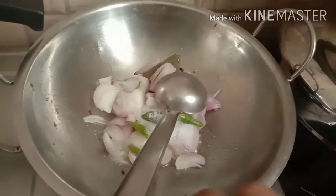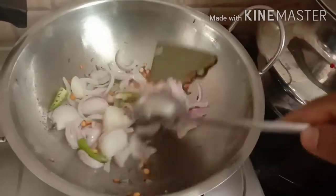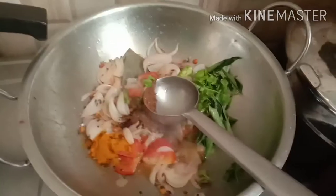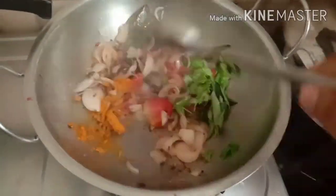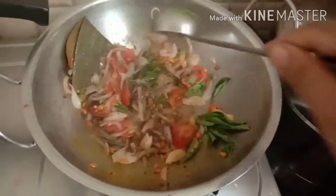First, I will cook a plate of baking. I will cook a plate for 2 tbsp of baking. I will cut two pieces of baking and cook a bit of baking.